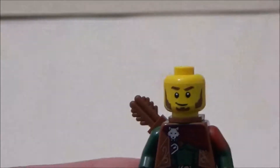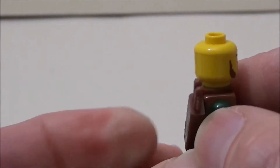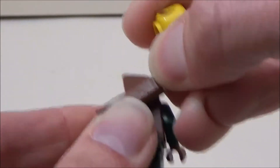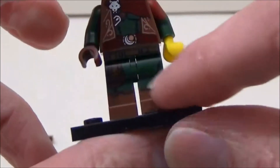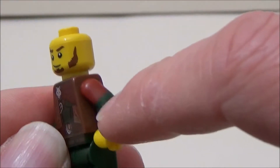Take off his mask and hat — he's got a good pair of sideburns. Turn him around, take the quiver off and have a look at the back printing. Just a single-sided expression, but there's some nice detail there as well. Two-tone legs and two-tone arms — red and green.